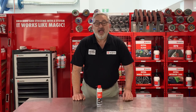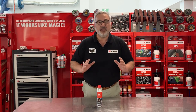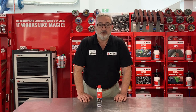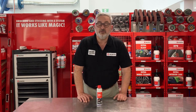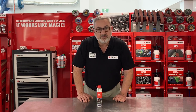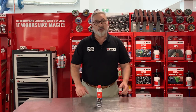G'day, it's Colin from Worth. Recently I was lucky enough to be up in Northern Australia visiting our fantastic customers and traveling with some of our sales reps. It was interesting — the conversations I had up there about rats and mice eating the wiring looms. I discussed with our customers the Worth Rodent Protection Spray, which they were unaware we had, or that there was even a product like that available.